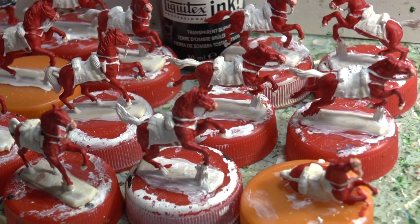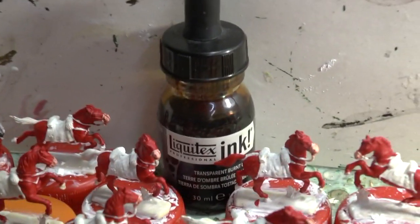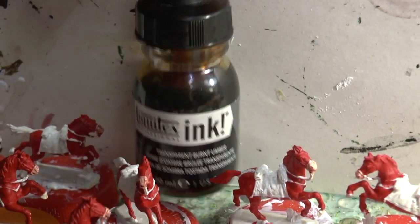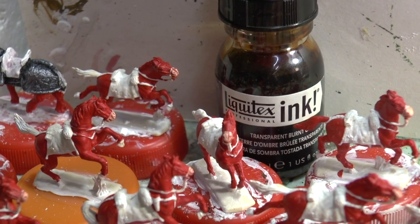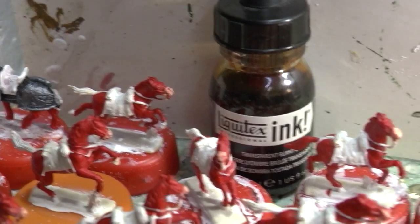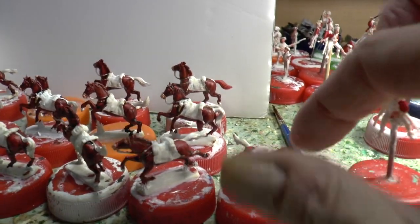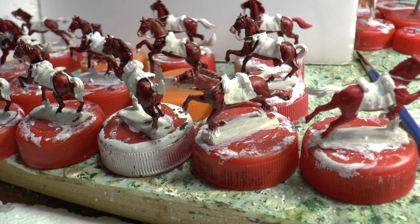The black horse will be for either the standard bearer or the trumpeter - I haven't decided yet. I'm going to use this burnt umber ink. Usually I put paints in the wet palette and add water, but with the ink I'm just going to take it straight from the bottle because it dries out quite quickly. Just dip your brush in and put it on the horses. You can see the difference the ink has made - this one hasn't been inked, that one has.